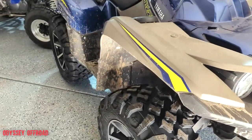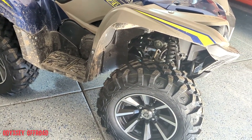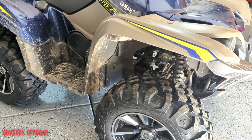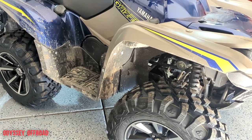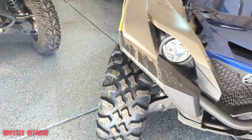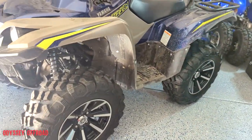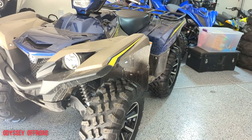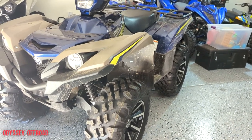A lot of guys go with Maxxis Big Horns — they're a great tire. I considered them but they're very expensive and you can't get them in 27 by 10, only 28 by 10. I've had Big Horns on side-by-sides before and I don't like how they handle — they don't turn well, there's a lot of understeer, they just tend to push in corners. They might be fine on an ATV which is lighter, but I wasn't willing to spend that kind of money. It's also very hard to find a 27 by 10-14 tire. These fit the bill — price was right.